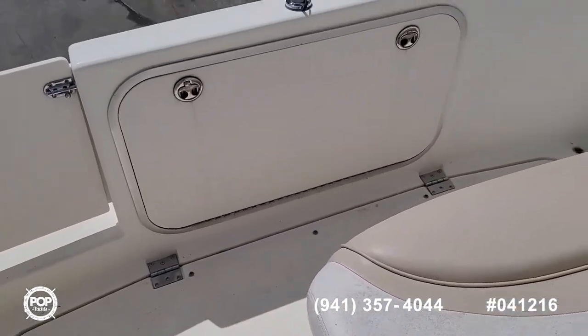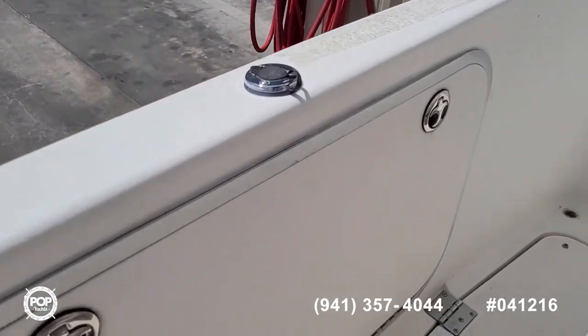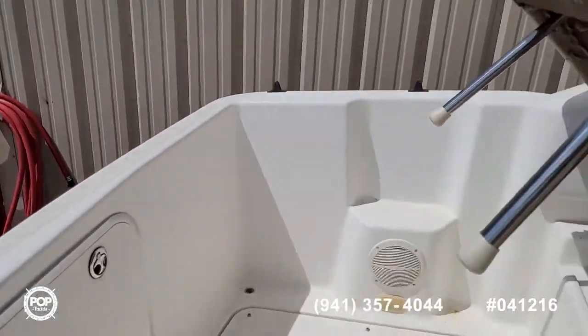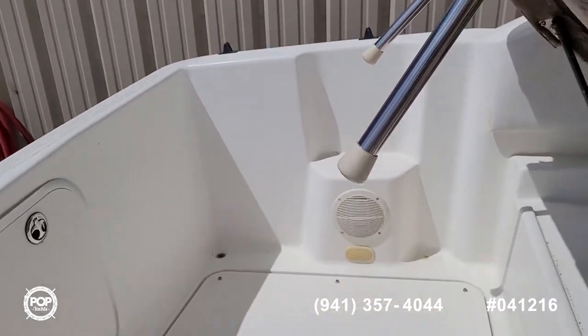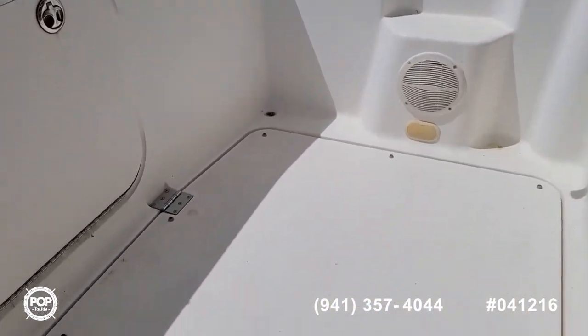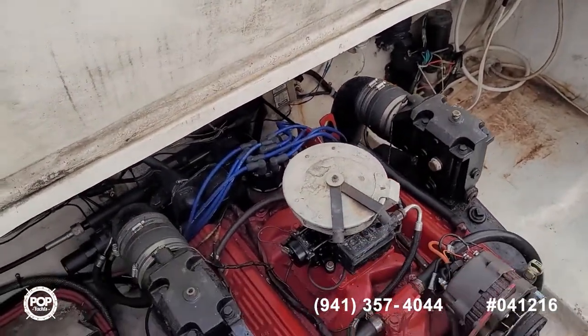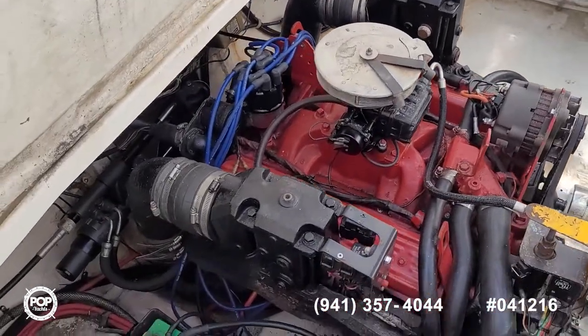Let's check out the engine compartment. Got a little storage locker back here at the transom. The seat hinges up — we've got gas-assist lift arms making the hatch opening very easy. Plenty of room to work in here.